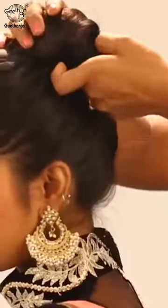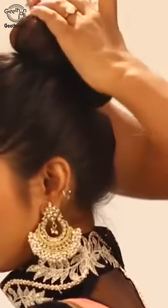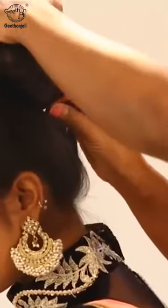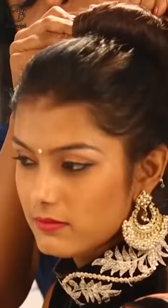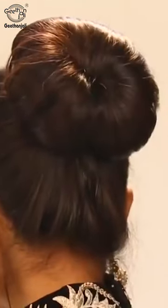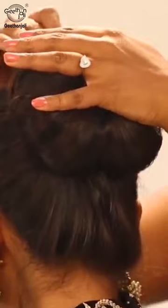Finally the roll has come out. Cover up with the bobby pins. Make sure all four sides will be covered with the bobby pins so that your bun will be intact.